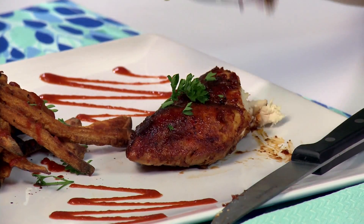Wow, I was right. Now let's try it. The chicken. Ooh, good. Tastes like ketchup. I like ketchup.